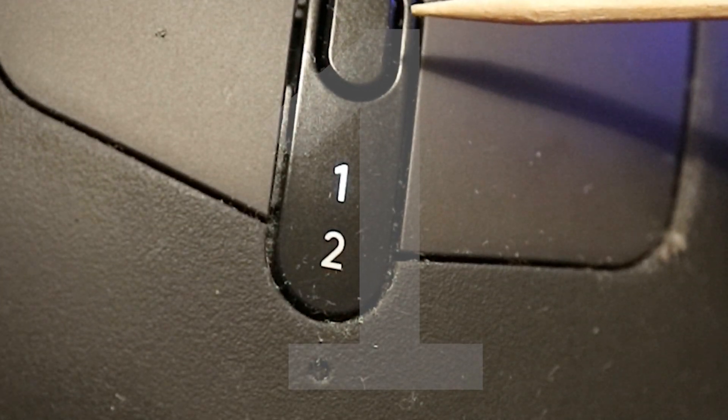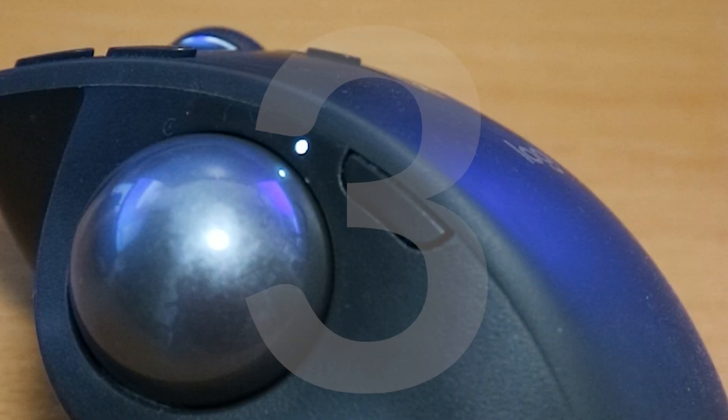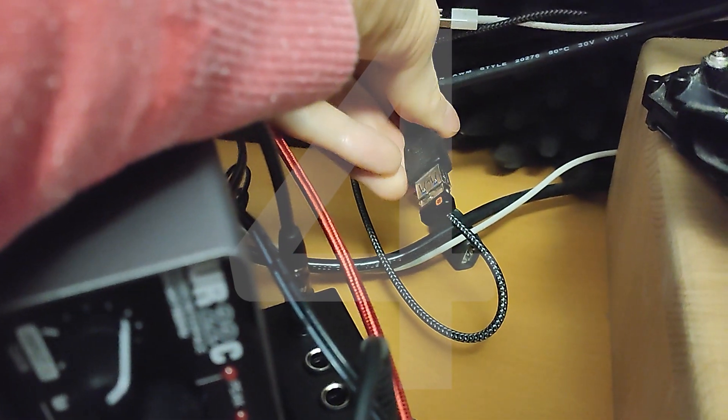One: try the easy connect switch. Two: recharge it. Three: turn off precise mode. Four: reduce the distance to the unifying receiver. Five: clean the gunk out of the sensor.